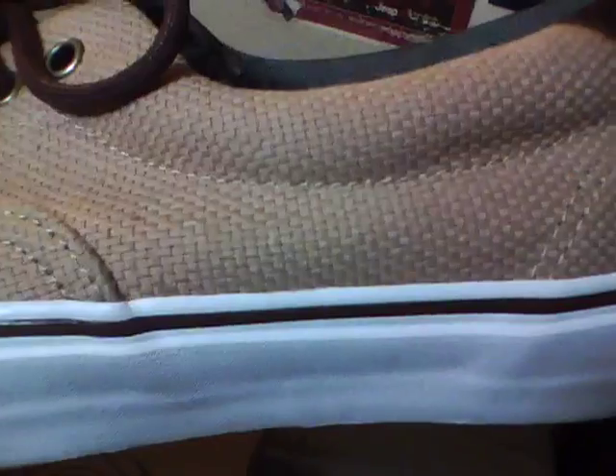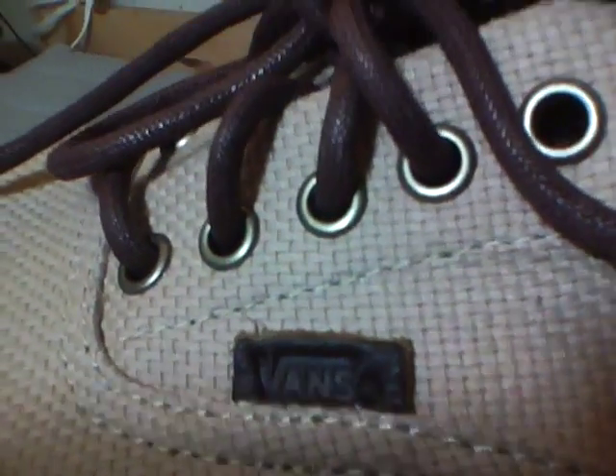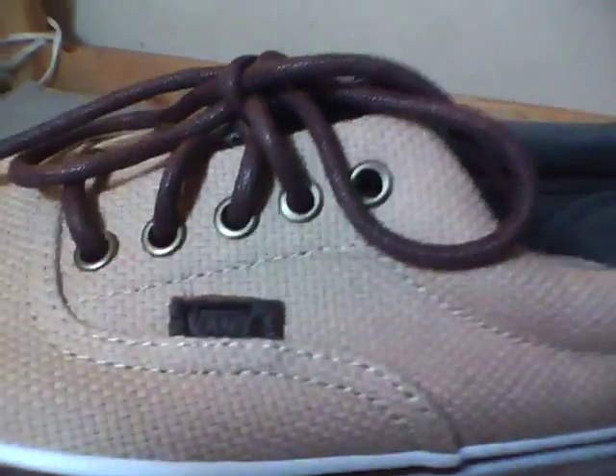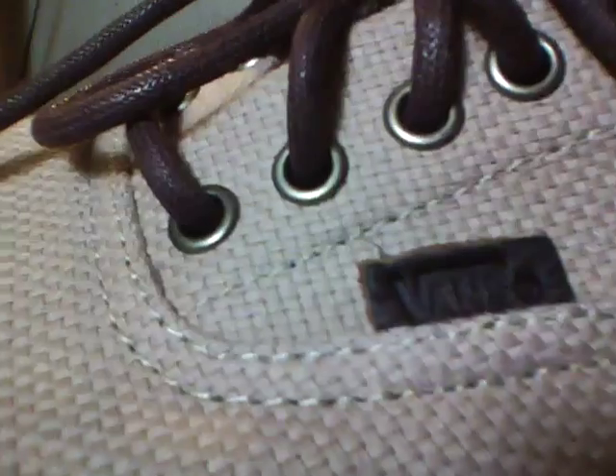...a weave all around in a hemp-ish material. Got a brown leather Vans tab on the side, the brown waxed rope laces with the gold eyelets, the brown piping with a white midsole.